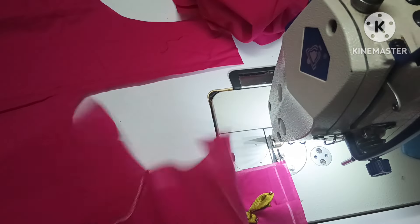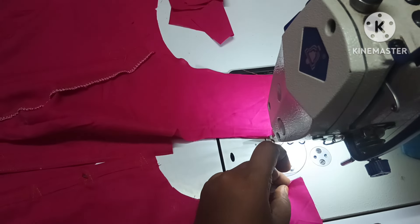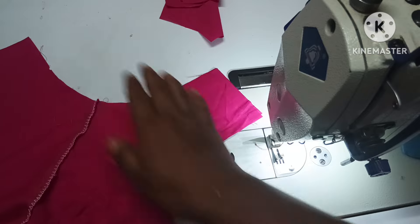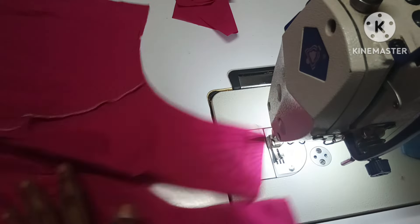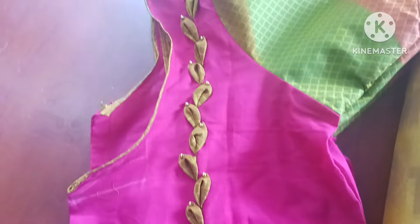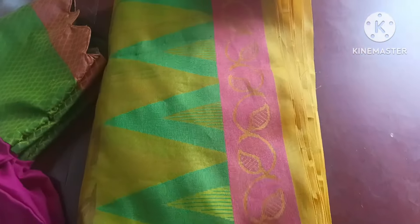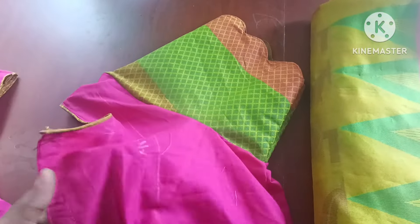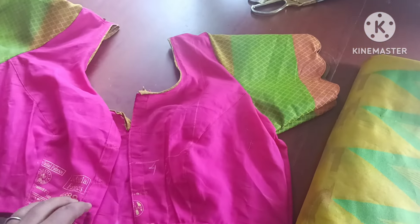Now we are going to cut the shoulder joint. We will be able to do the edges and the collar. You will be able to try this normal blouse — try it very well. The design and the shoes are very nice. If you want to see more, subscribe and support me. The princess cut model is very good. Next video, friends — thanks for watching, bye!